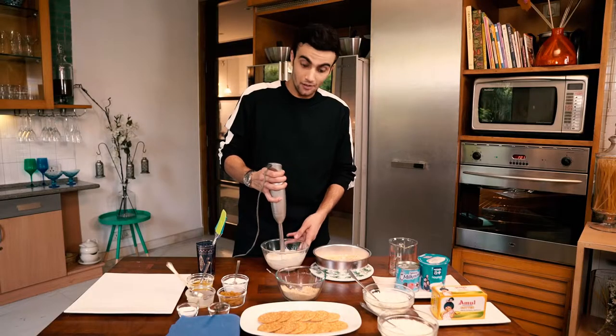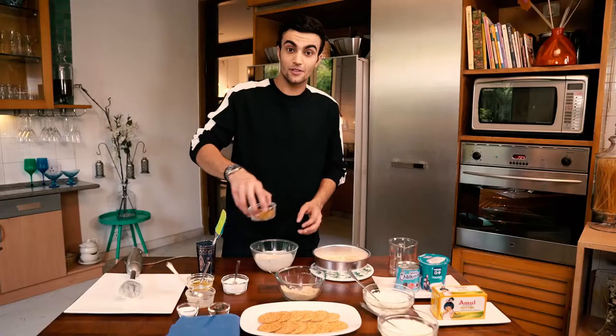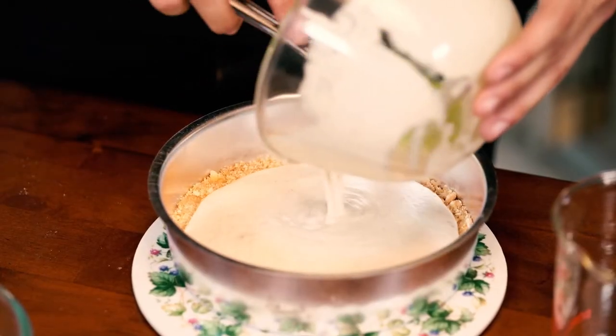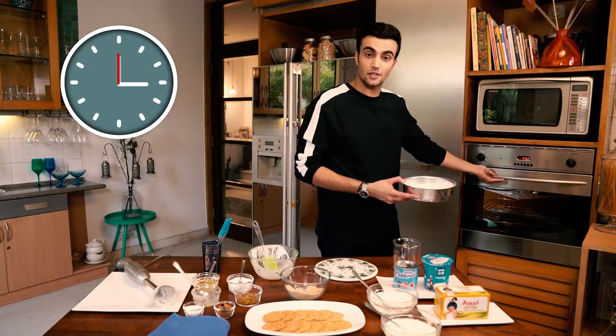The batter looks ready. Moving on to finishing the cake. Now just before we put the batter into the base, I would like to add a personal touch — a few raisins. Now that the mixture is ready, we are going to pour it into the base. And now that it's evenly spread out, I am quickly going to put it into the preheated oven for 15 minutes.